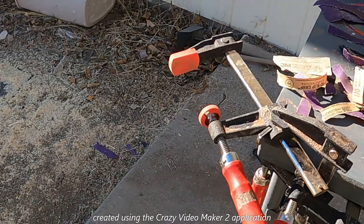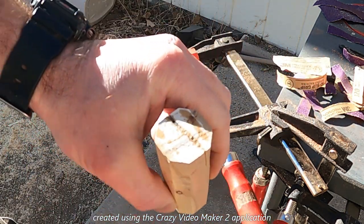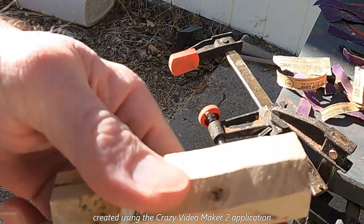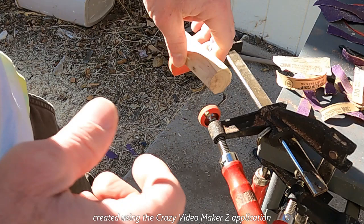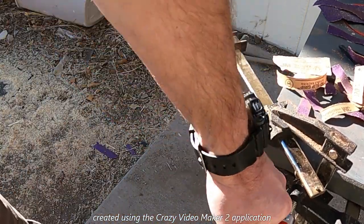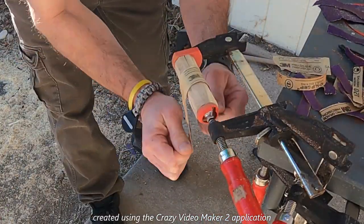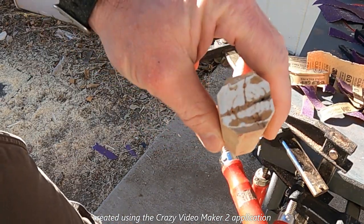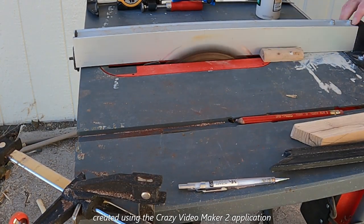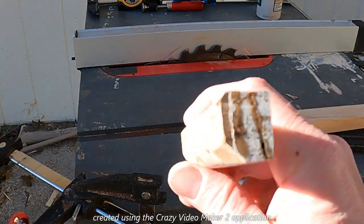All right ladies and gentlemen, welcome back — I am Kyle, and we're going to be working on this. I've got no idea what it is, it's a tree branch, so that's what we're going to call this one: the tree branch pen. This one's going to be done in probably time-lapse because kids and other noise. I'm actually going to trim this down a little bit more, so let's see what I can do with this — let's get to it.